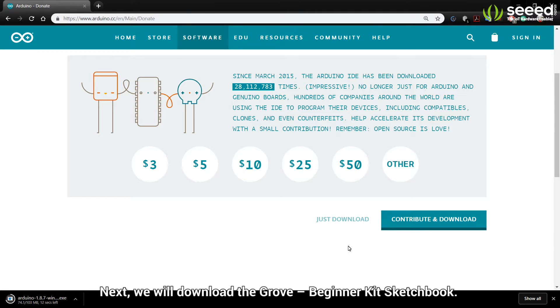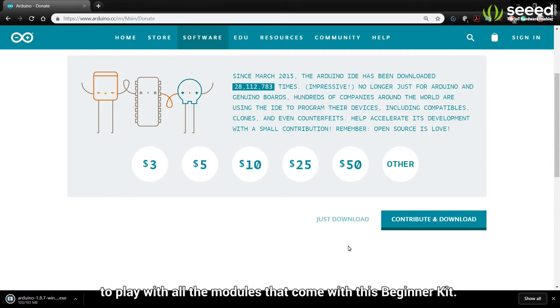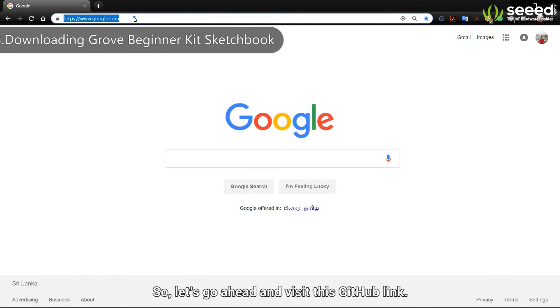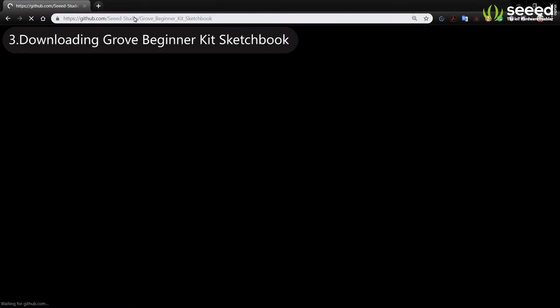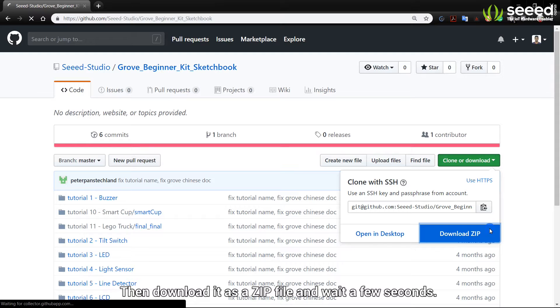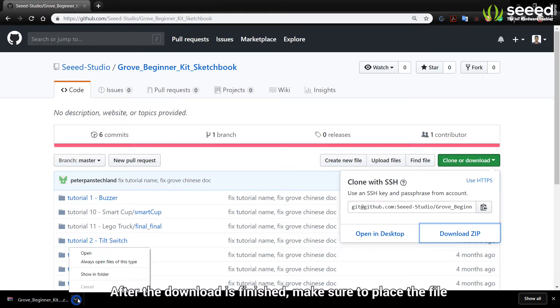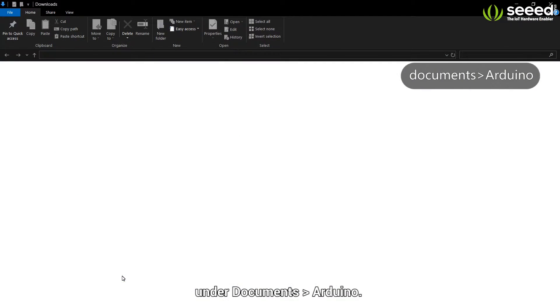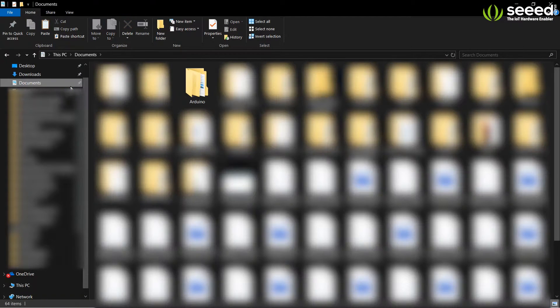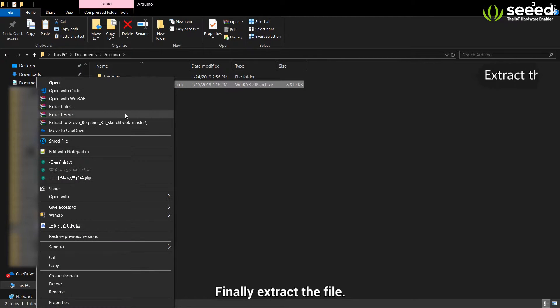Next, we will download the Grove Beginner Kit Sketchbook. This sketchbook contains all the libraries and example codes needed to play with all the modules that come with this Beginner Kit. So let's go ahead and visit this GitHub link. Then download it as a zip file and wait a few seconds. After the download is finished, make sure to place the file under Documents, Arduino. Finally, extract the file.